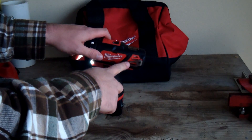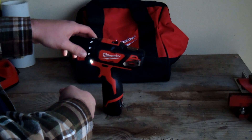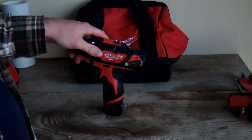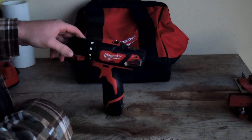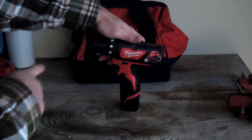It has a really nice pocket clip that seems very strong and is well-positioned. It acts against the rubber overmold to really keep it locked in wherever you put it. And it has a metal chuck — I really like that it has a metal chuck.